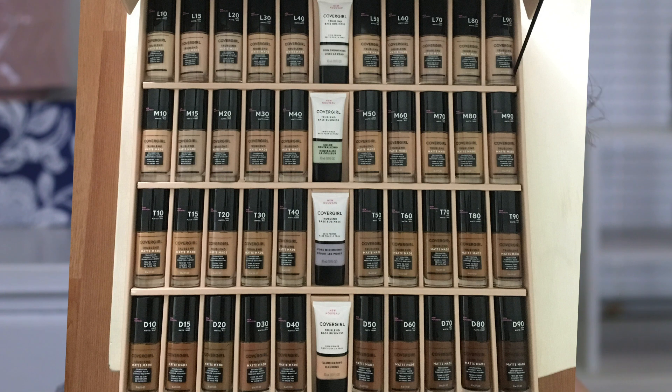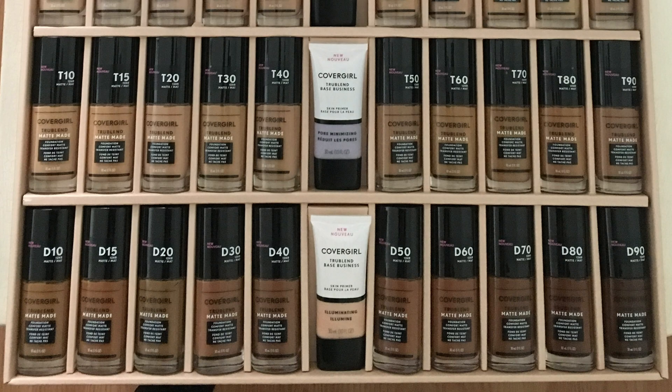So they just came out with this new foundation called the True Blend Matte Made Foundation. They came out with 40 shades, which is awesome. I still think the deep shades aren't as deep as they should be — they don't have the same subtle differences that all the light shades have. But I do think it's an amazing shade range. I applaud them for coming out with 40 shades right off the bat. There are also four different primers in the box and I'm only going to be trying out one right now.